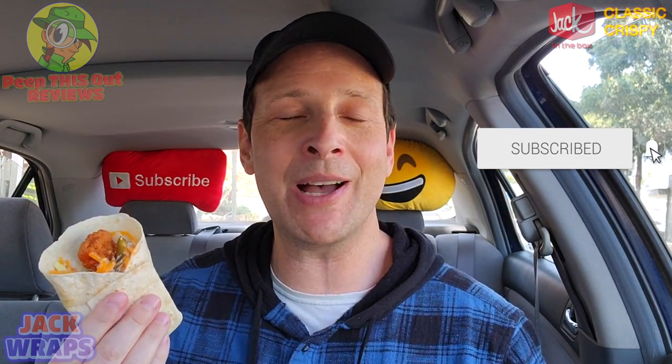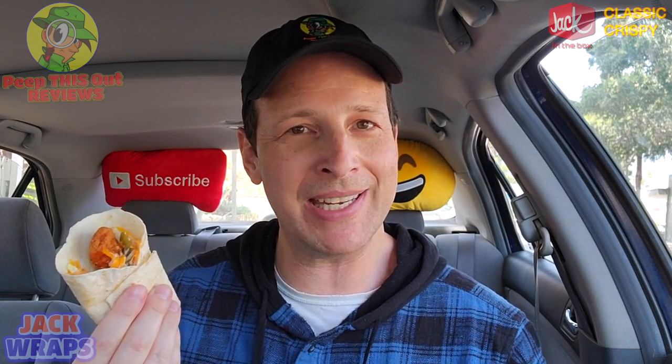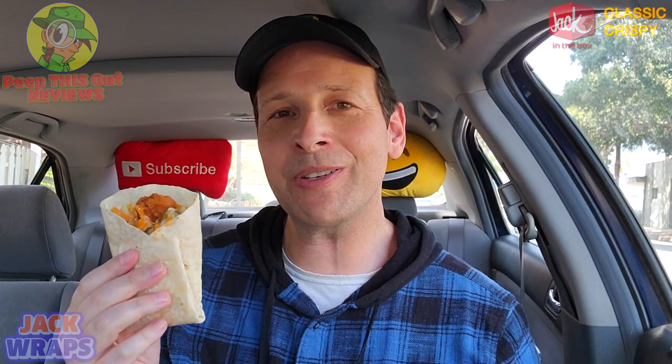Hey, it is a snack wrap technically, and considering that was one of my all-time favorite snacks over at Mickey D's back in the day, this is a lot closer to that but with the addition of Good Good sauce and pickles. Alright, enough chit chat — let's get down to business. This is the classic crispy Jack Wrap over here at Jack in the Box. Let's peep this out. Okay — tangy on the buttermilk ranch and the Good Good sauce. That's pretty good.